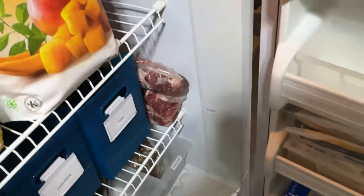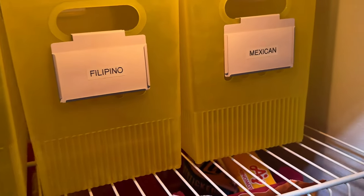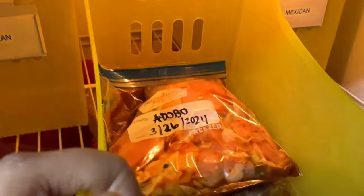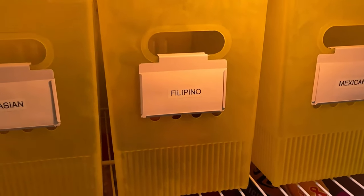I'm in my garage and this is the new standing freezer I got from my parents' house. Over here is where the Filipino food goes. I'll just put it in here, stack it up like that, and push it in.